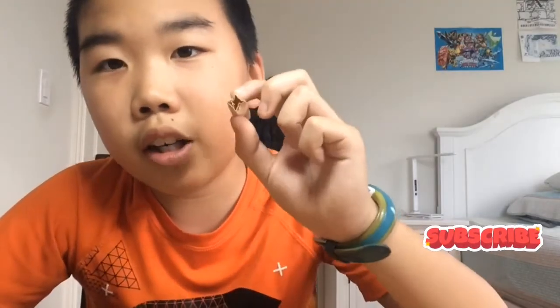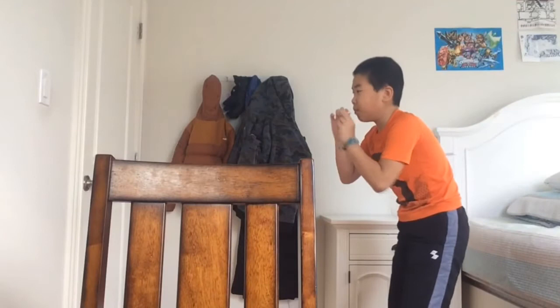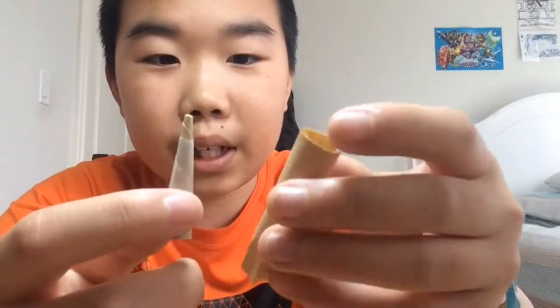You're back with another video and today I'll be showing you guys how to make these cool dart guns. They fire pretty well, and just to show you that, I'll stand right here — just like that it'll work. You can see it fires. It's very easy to make, so let's get right into it.